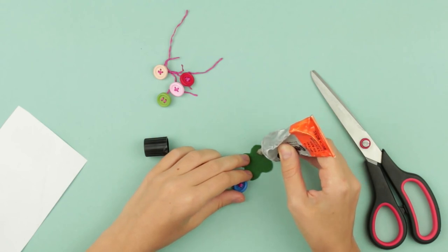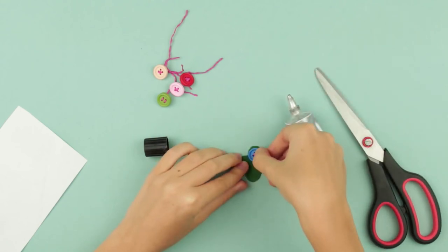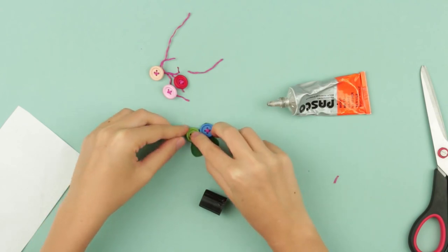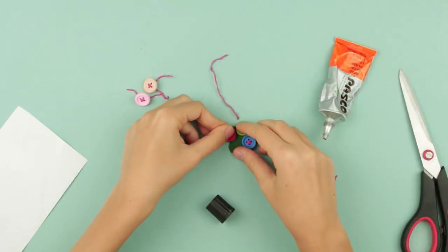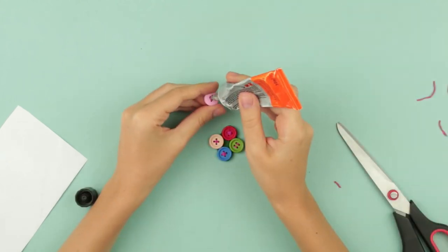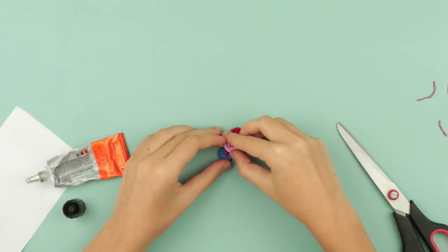Glue a button to the felt. Place a button on each corner petal and press the button to the foundation to help it hold better. One button is left — place it on top and glue in the center.